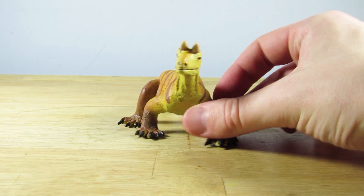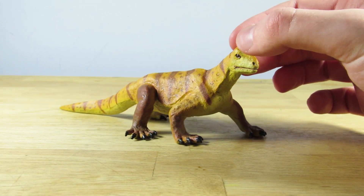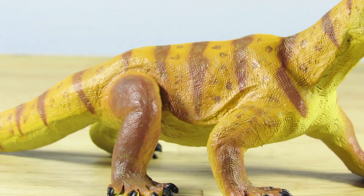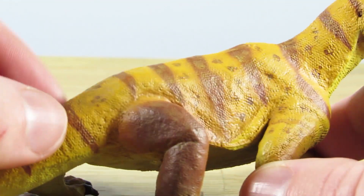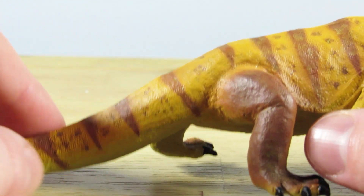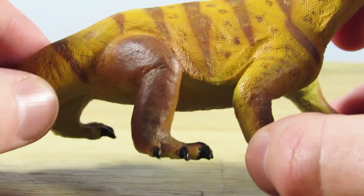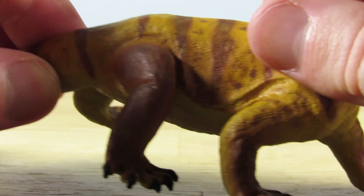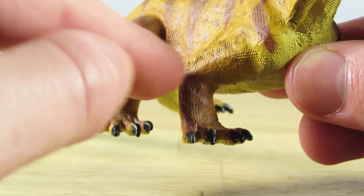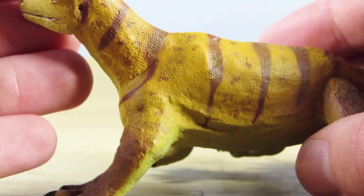Shringosaurus is a very interesting species choice for Safari to make, and I definitely wouldn't have predicted them making this animal for their 2020 range. As far as details go on this figure, there are some really nice small scales stamped out across the body. One thing I really like about this figure is that you can tell it's hand-sculpted, and while that might not appeal to some people, I think it adds a great charm. You can see the very tiny scales stamped throughout the body — they add really nice texture across this animal.